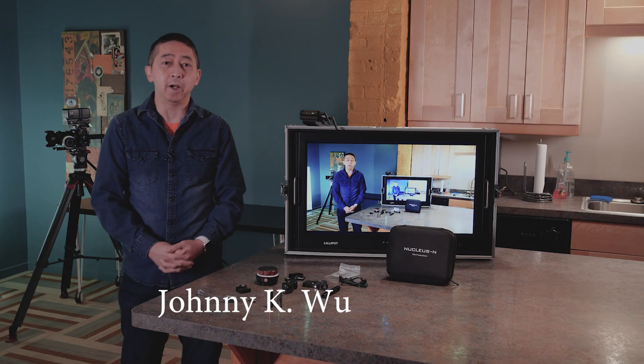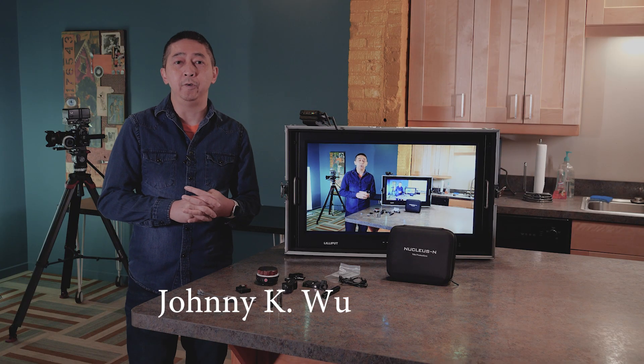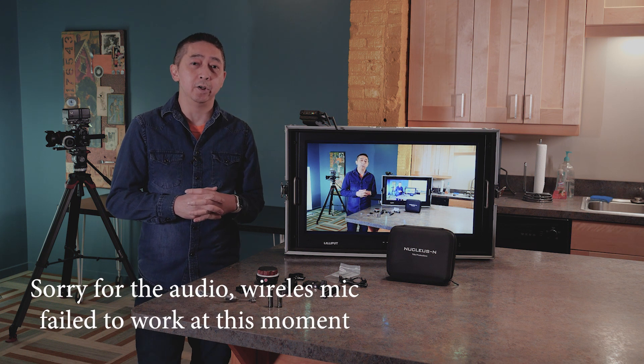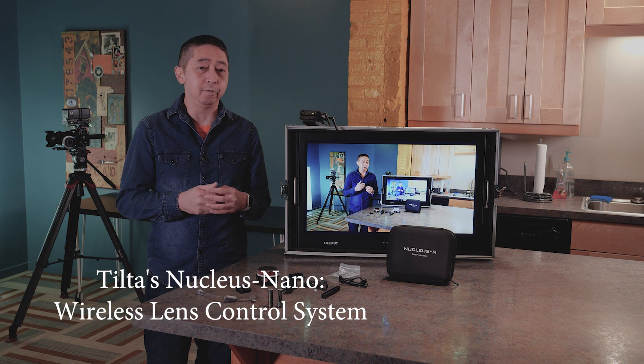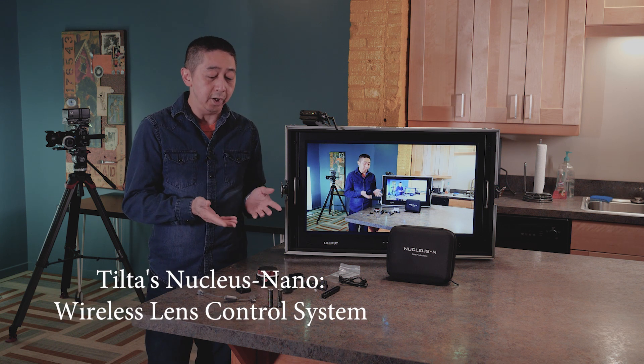Hello everybody, this is Johnny O here with MDI. Today we're going to do a little quick review about the Tilta Nucleus N, which is the Tilta Nano Wireless Follow Focus System. You see it here on the table, we have all the different things that come with it.